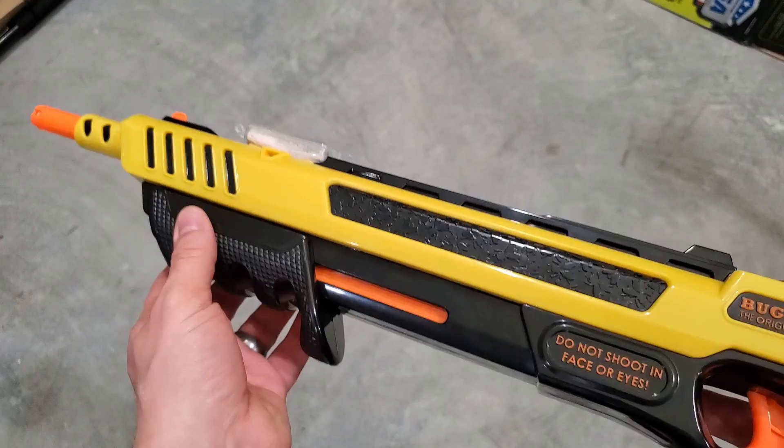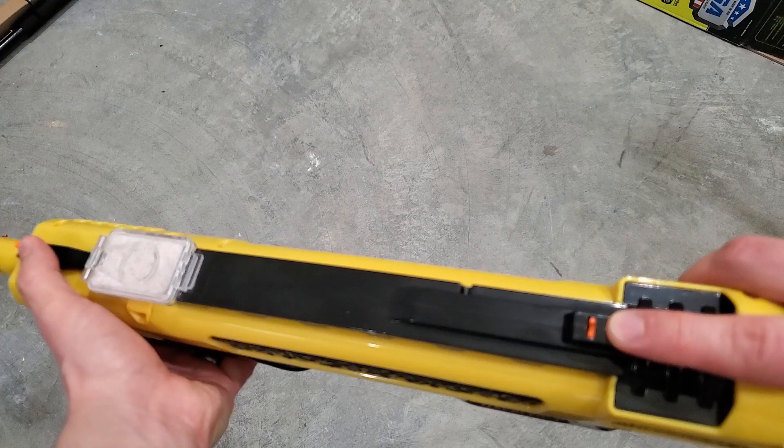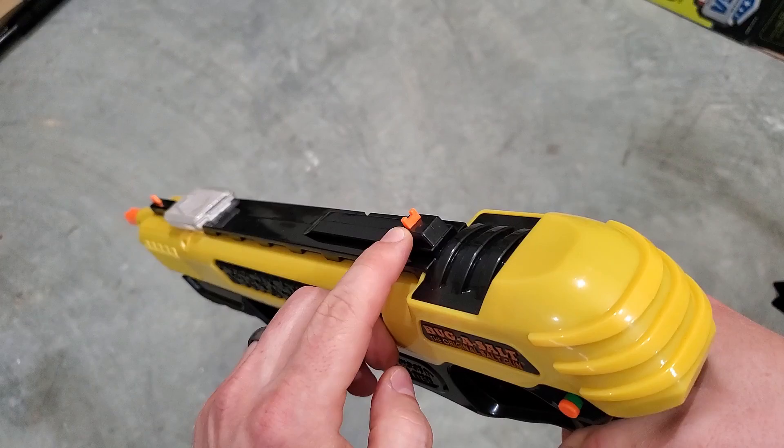Up front is the pump action grip and you've also got two sights — a partridge sight system like a real rifle. On the back, when you cock it, that indicator pops up, showing that you're cocked and ready to fire.